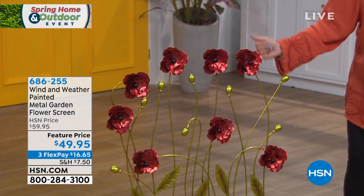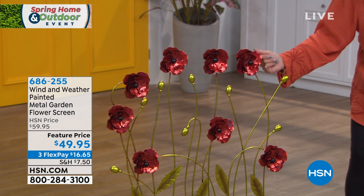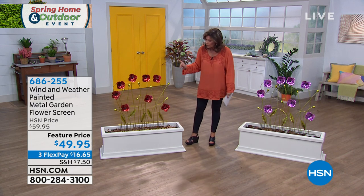This is all done and it's a metal sculpture. It has dimension to it. Look at just the subtle way it's painted — the shading, all of it. You have your choice of the purple or the red available as well.